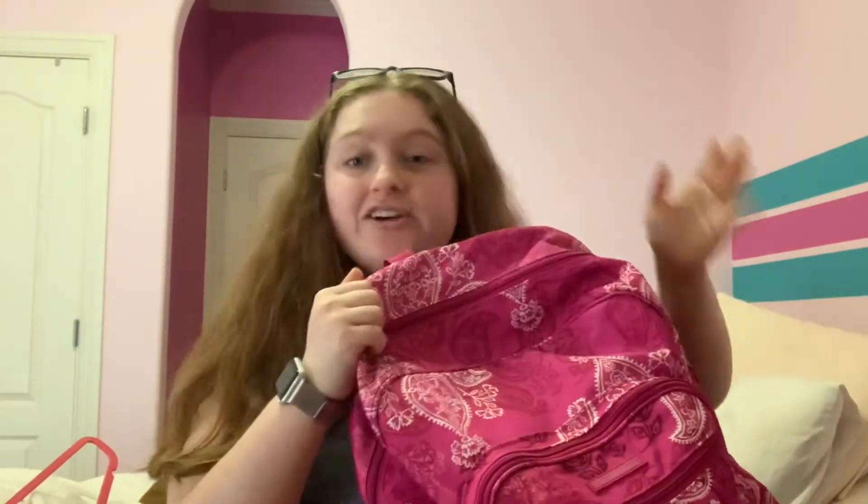It's just a Vera Bradley-style backpack that was not actually from Vera Bradley — it was from a superstore. The bigger zipper on here did break. So, let's get straight into the video.